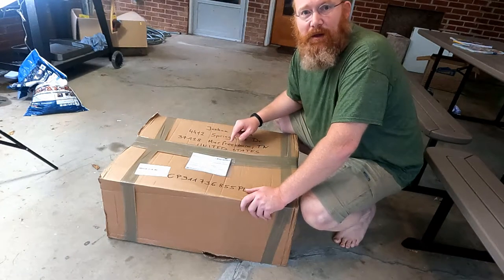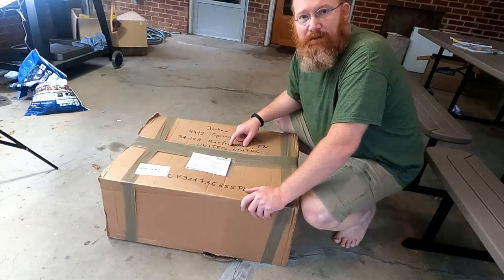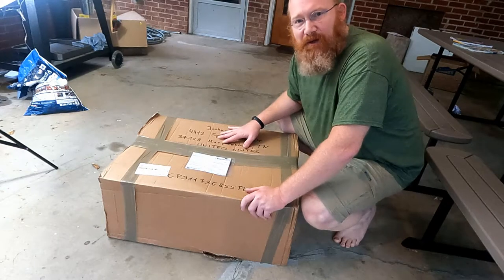This is Redbeard, and on this adventure I unboxed the Olmax Motors Tire Changing Starter Kit.